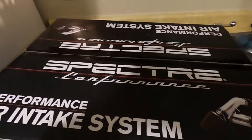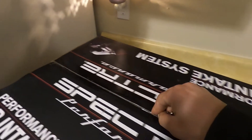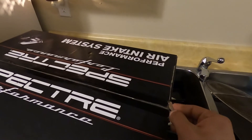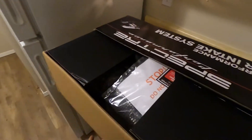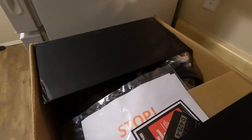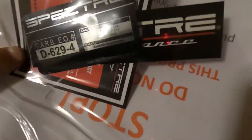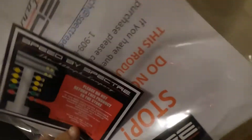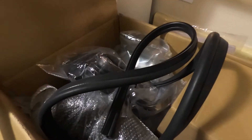Here's the unboxing of the Spectra cold air intake for my Camaro. Let's open it up and see what's in here — 50 state legal, got some stickers, instructions. We're gonna get this installed on the car tomorrow, but we'll probably dummy it up here on the ground right now.